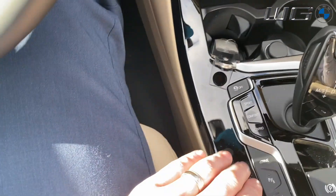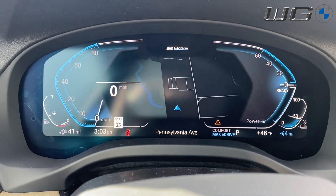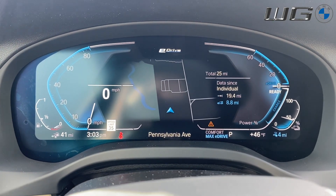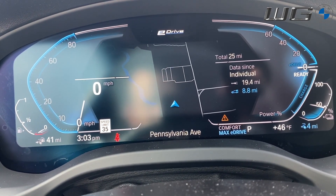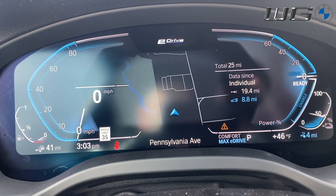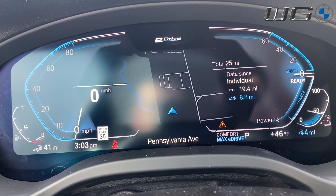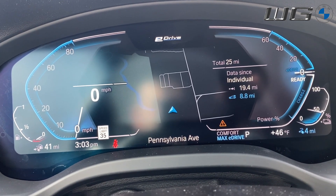As you move down to Comfort mode, you'll see it goes back into its normal comfort settings. It's kind of like the middle ground — it's balanced between everything that you have, trying to give you the balance between sporty and eco-minded driving.